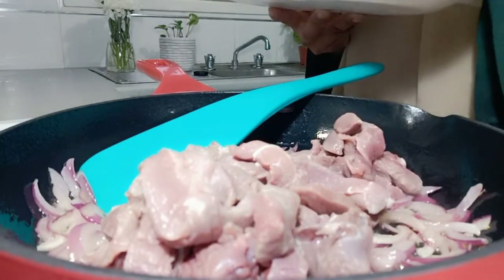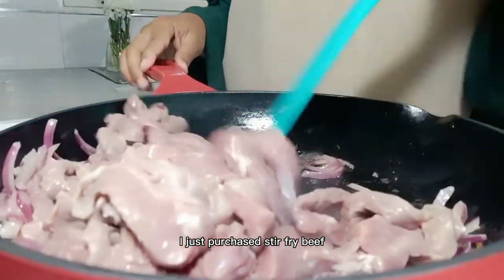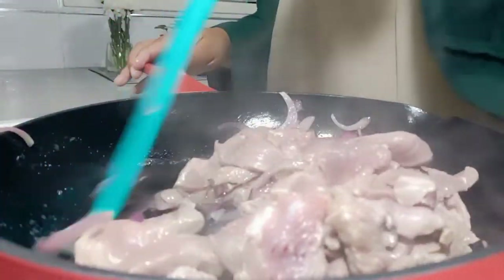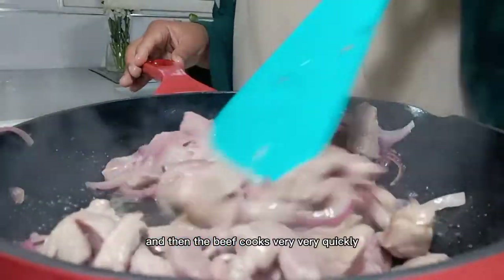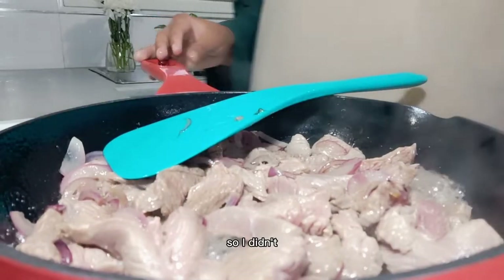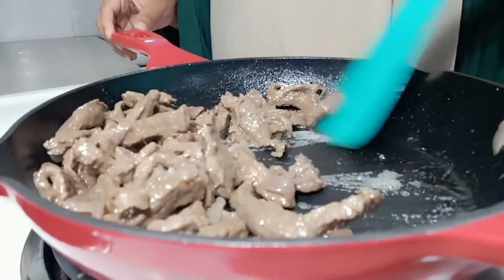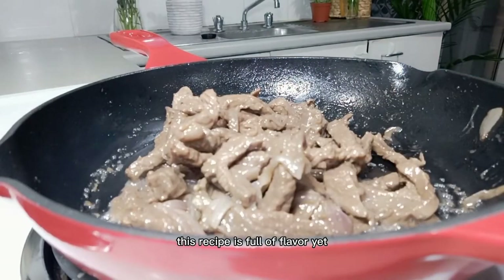Stir fry the onion in olive oil, then add the stir fry beef. I just purchased pre-cut stir fry beef. If you want to make it even quicker, you can add a little bit of baking soda — not even a quarter teaspoon — leave it in the beef for about 10 minutes, and then it cooks very quickly. My beef was good quality so I didn't use the baking soda, and it still cooked really quickly. The best thing about this recipe is that it's full of flavor yet very easy to make.